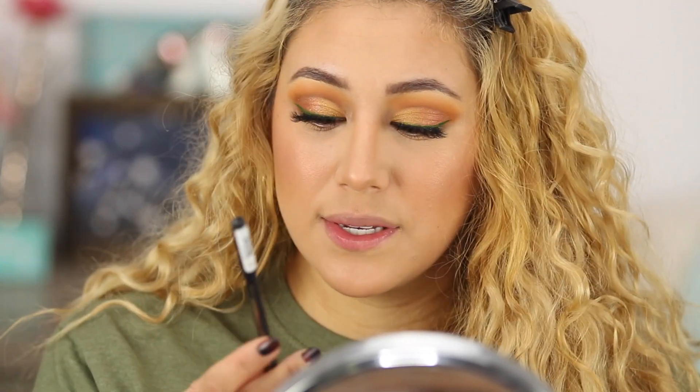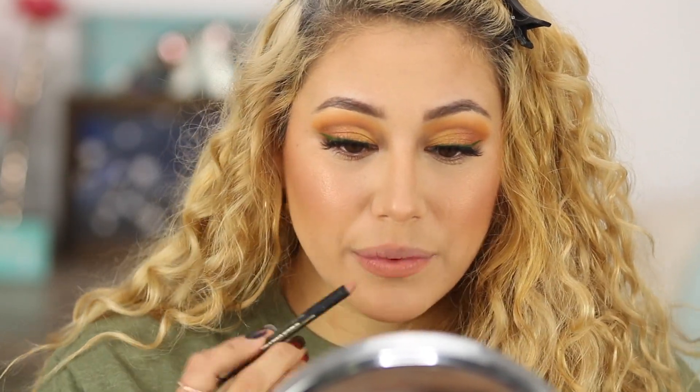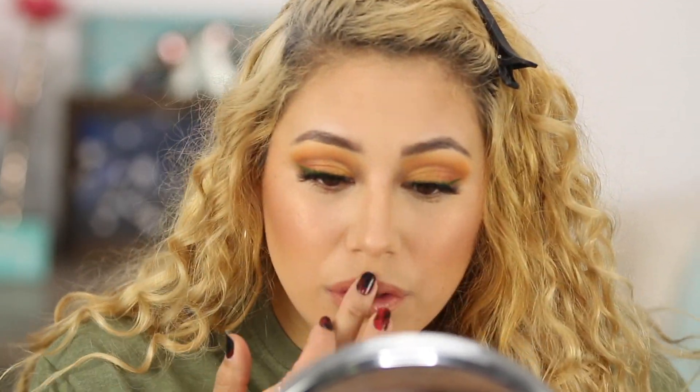I'm going to try this lip combo. This is the Perfect Precision Lip Liner from LA Girl in Flesh, and I'm going to go in with the Ultra Glossy Lip from ColourPop in Etoile. Today felt like a calm fall makeup tutorial — I did a good job of being chill. Probably because all my kids are with their dad and I'm just relaxing.